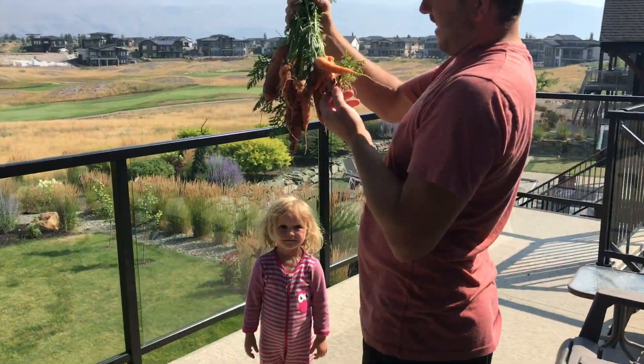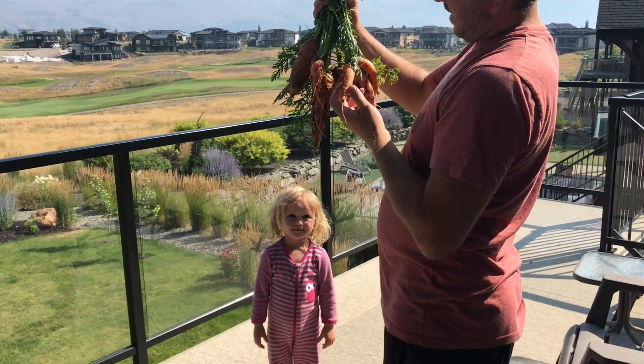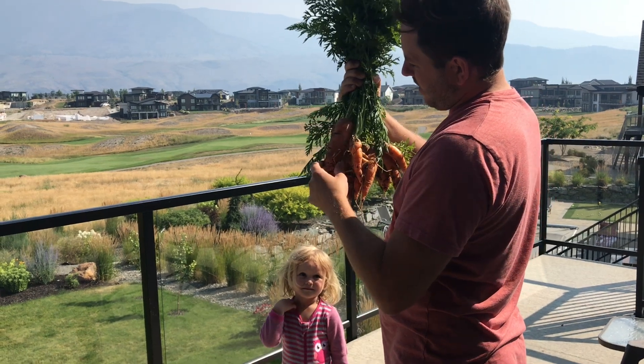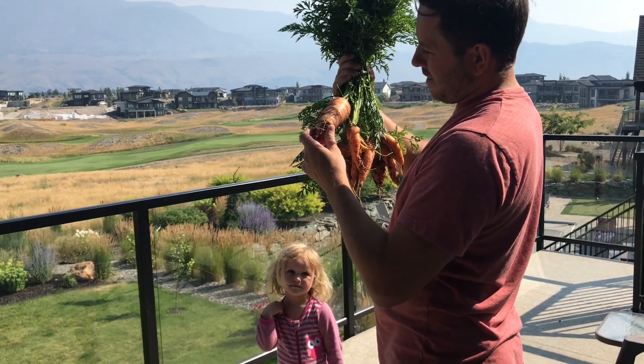What happened to these things? I know. Oh, did they get planted too close together maybe? Yes, I didn't thin them. Oh, they've got a size on this one. I know.